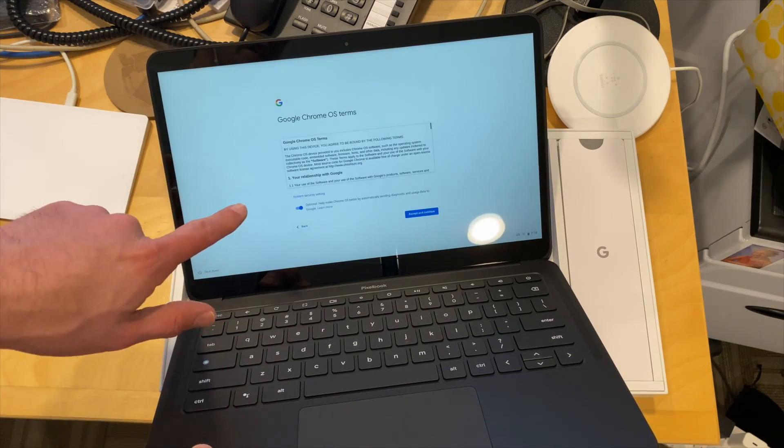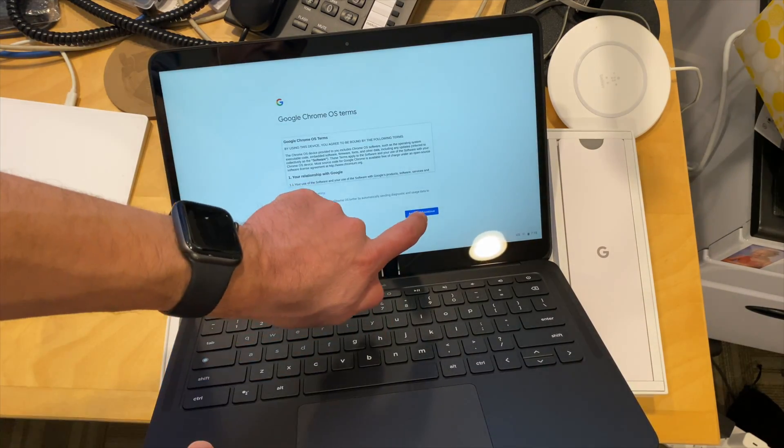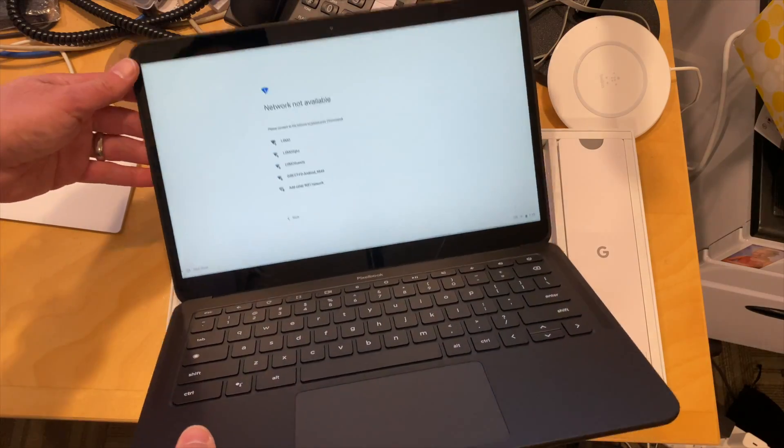There's a 4K version with an i7 processor, 16 gigs of RAM and 256 gigabytes of storage that sells for $1399 with a 4K display. But again, this one is 1080p. But it is a touch display — so if I touch the screen here, yep, there it goes. So we do have that going.